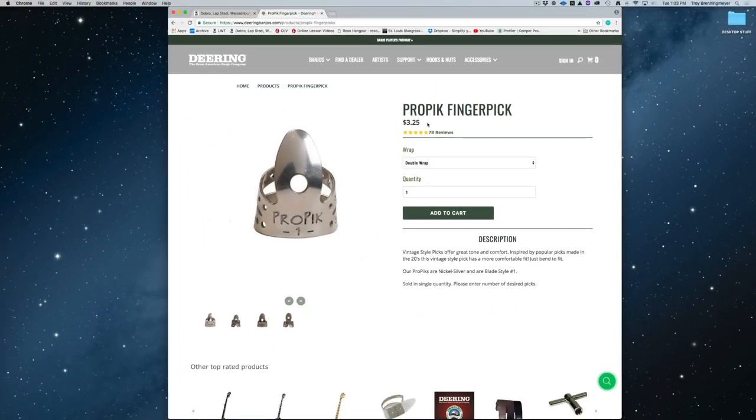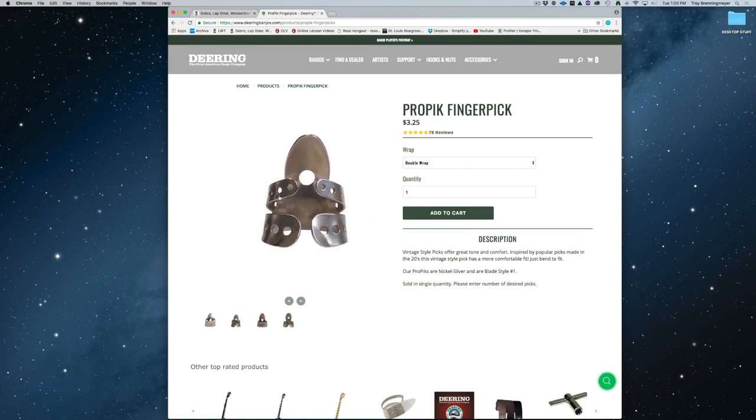Here's the price — when I recorded this video, not real cheap. But if you put them in a medicine container or a film canister or something so that you don't step on them or lose them, they'll last until one of these blades breaks on you from putting them on, bending them around, and taking them off.